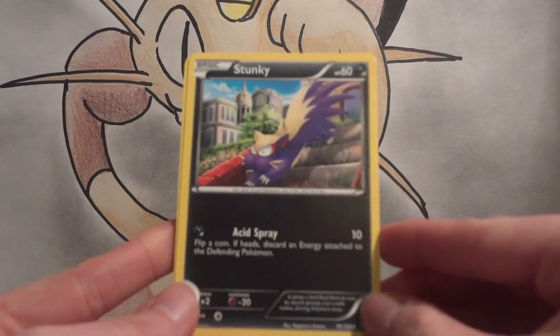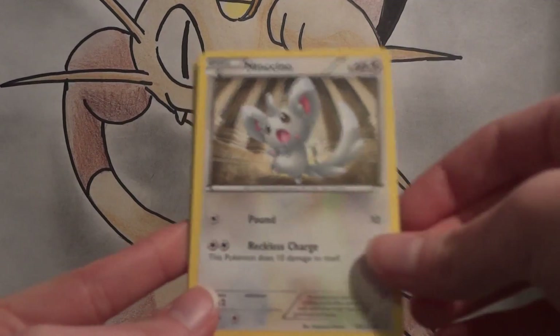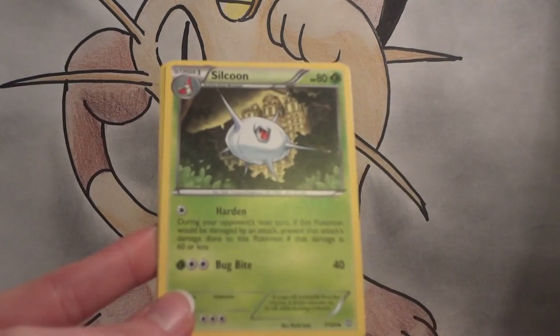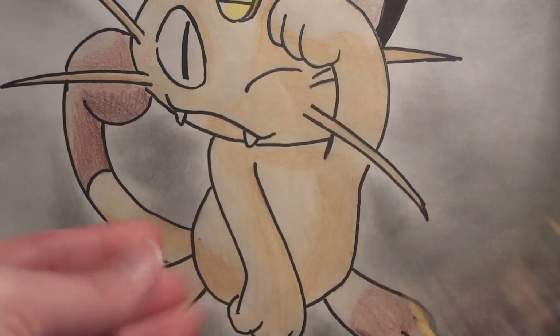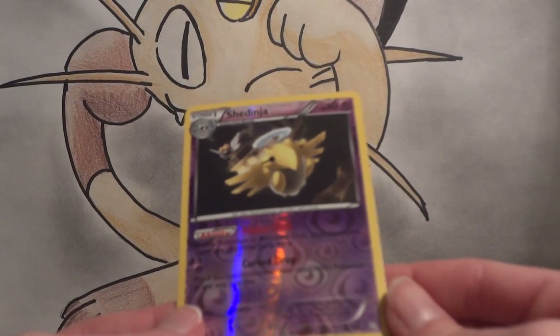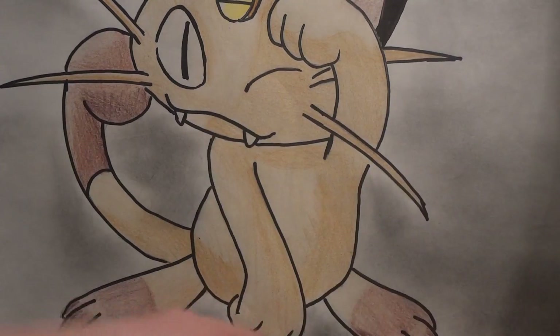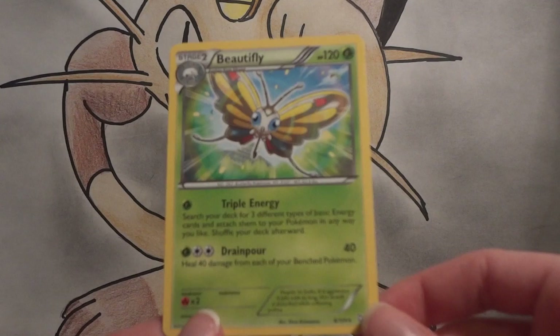Let's go ahead and hopefully get something good. Stunky, Mareep, Ninketa, Mancino, Gollette, Silcoon, nice Sawsbuck, and Skuntank. My reverse is a Shedinja — that's a Rare. And my Rare... oh, it's just a Beautifly.